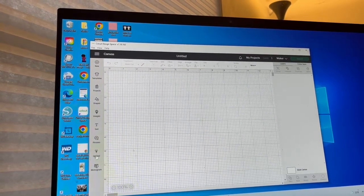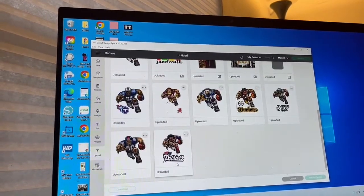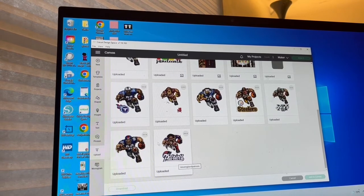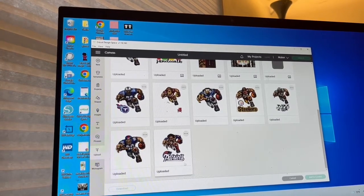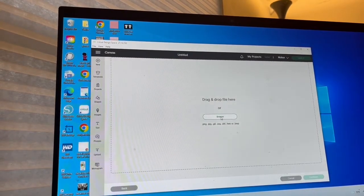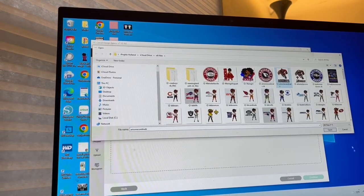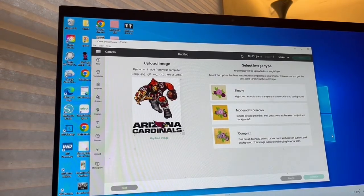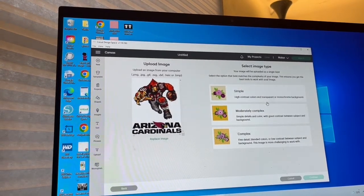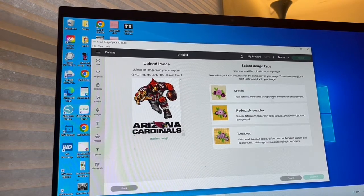Now you're going to go grab your image and choose Upload. I have already loaded my images into Design Space, but for those of you that don't know how to do this part, you want to click on Upload, then Upload Image, Browse, go out, find your image, grab it, and click Open. It will then bring it into Cricut Design Space. Once you upload your image, you have to select the image type — how do you want Cricut to handle your image, how do you want Cricut to display the colors and the contrast.